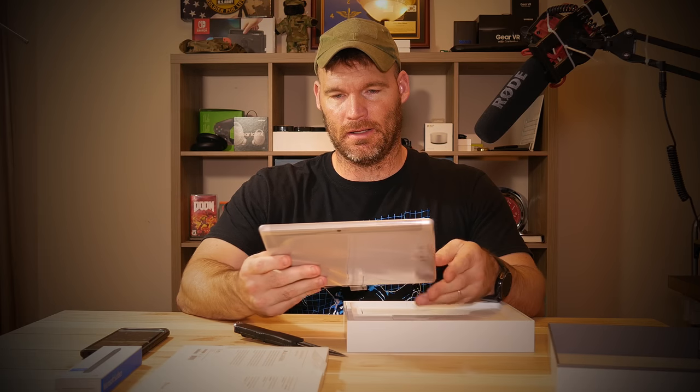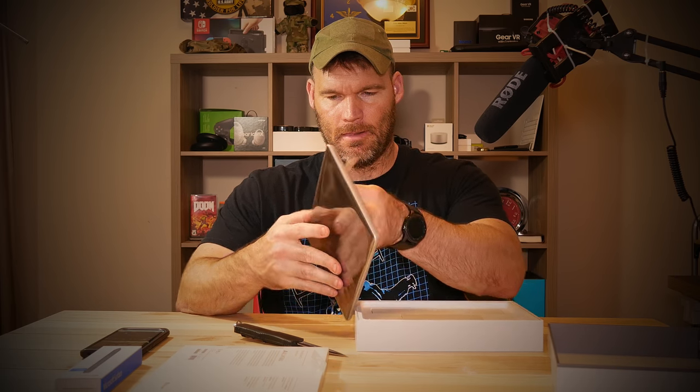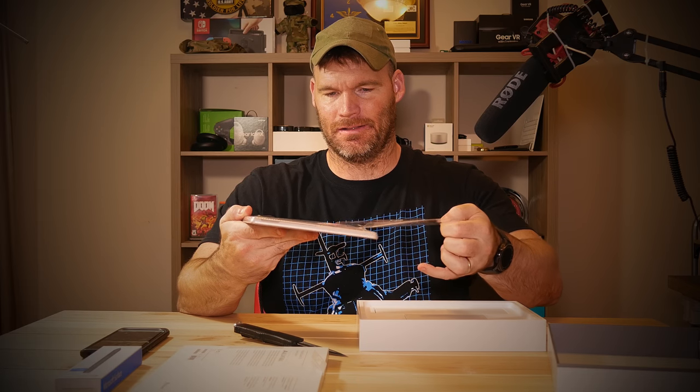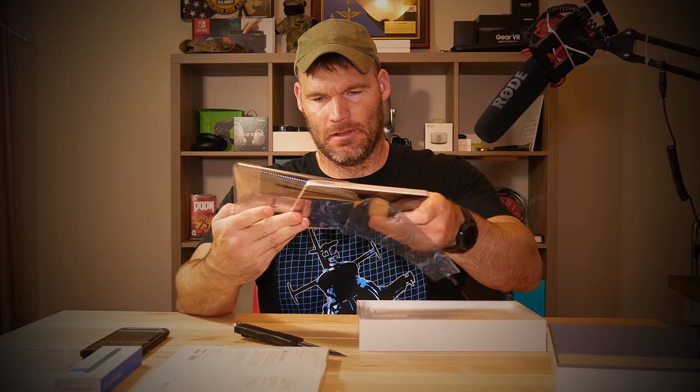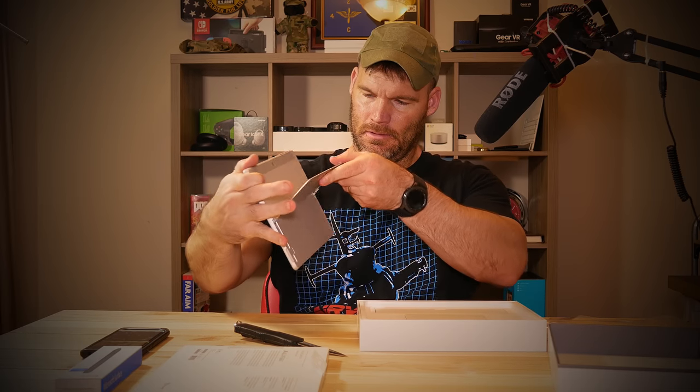This kind of reminds me of an iPad Air 2, to be honest. It's actually a little bit smaller than a 10.5 inch iPad. That is super light. There's the kickstand. Real quick, I'll tell you the ports: this has got one USB Type-C, one headphone jack, the Surface Connect port, and a microSD slot. And that is it.